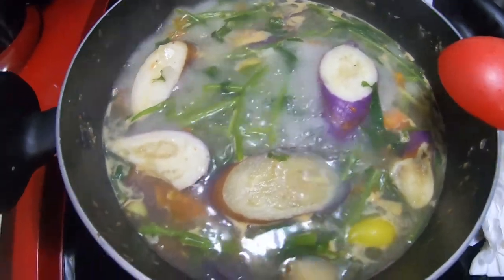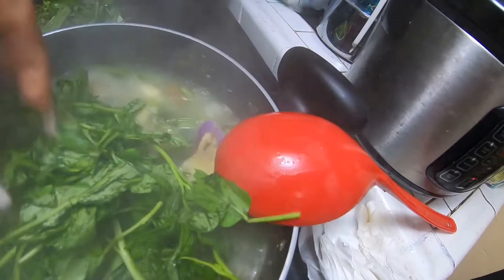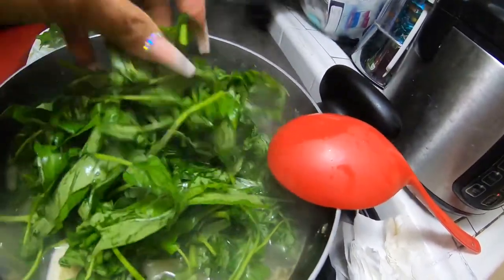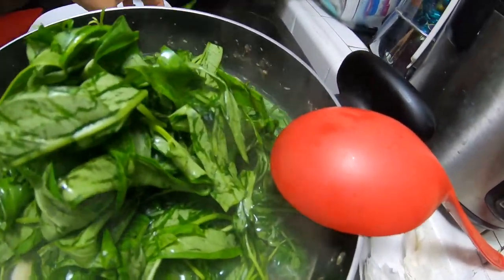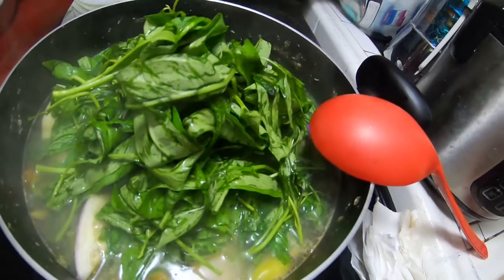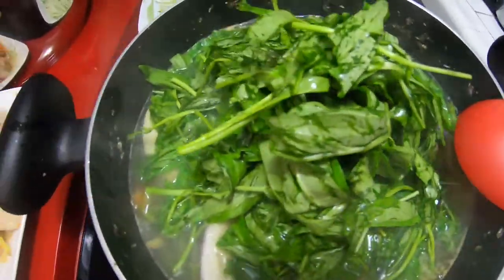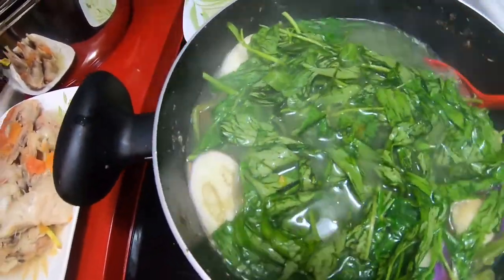The stalks have been boiling for a couple of minutes and are about halfway cooked, so I'm adding the leaves now. I'm adding them to the cooking. Earlier it was overflowing, so I won't cover it anymore — I don't want to cover it since it's overflowing.